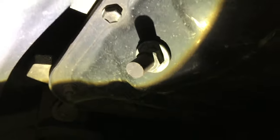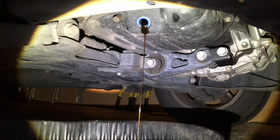Here's the drain bolt. I've got a magnet on the front right here. Use a paper towel here to clean up this drain bolt. A new crush washer installed. Down to a slow trickle now — most of the oil is out.